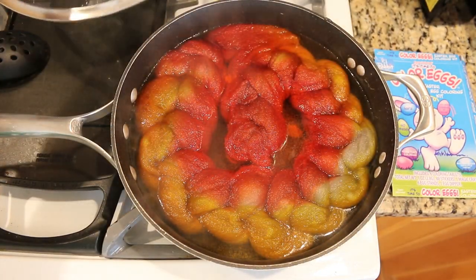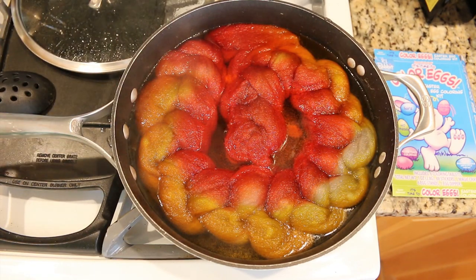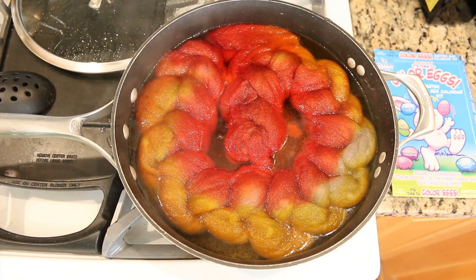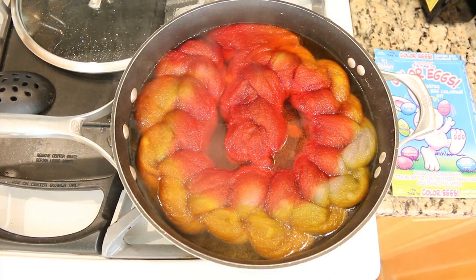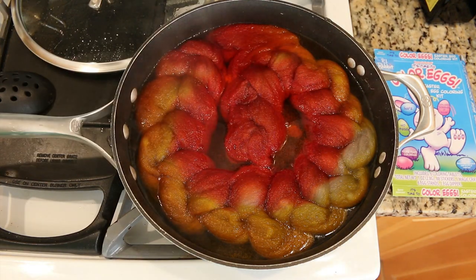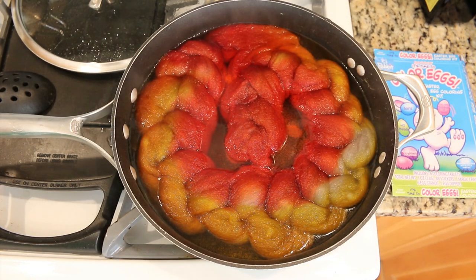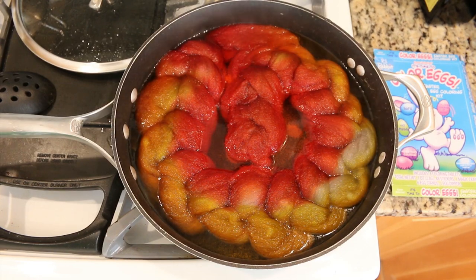We're ten minutes later, and the water is starting to clear. Look — we've gone from some yellow to some more orange. Yay! And we still have a little bit of white, but this white area over here is filling out. I do think that we should let this sit for longer, so I will come back in another ten minutes.